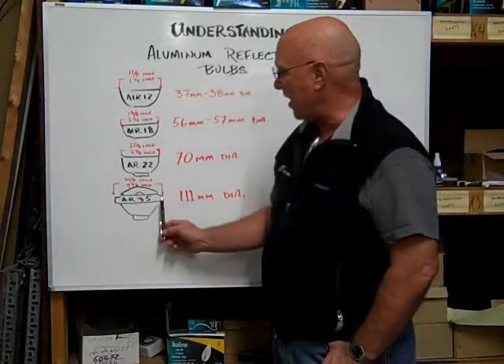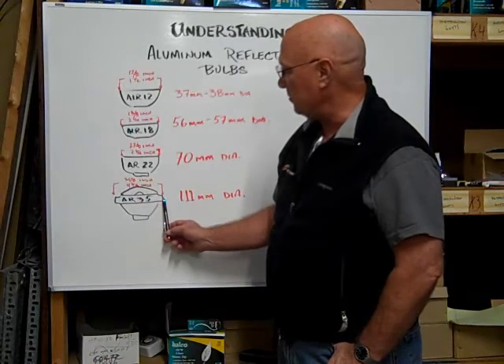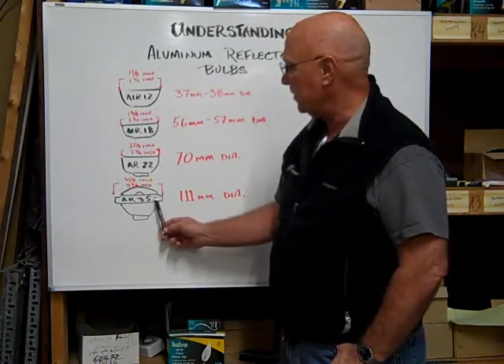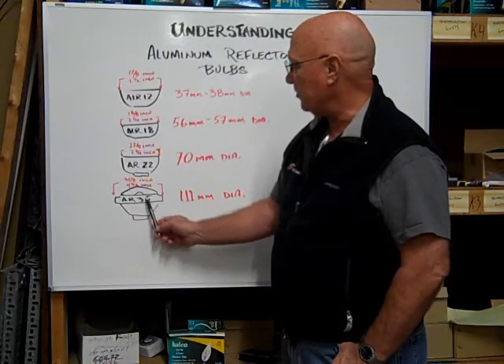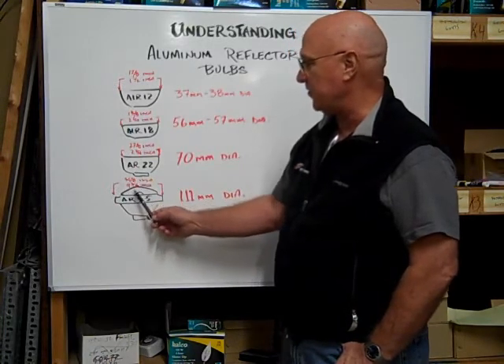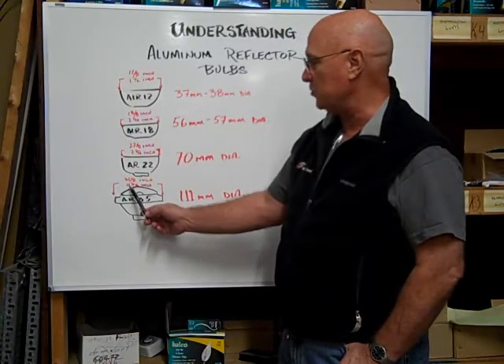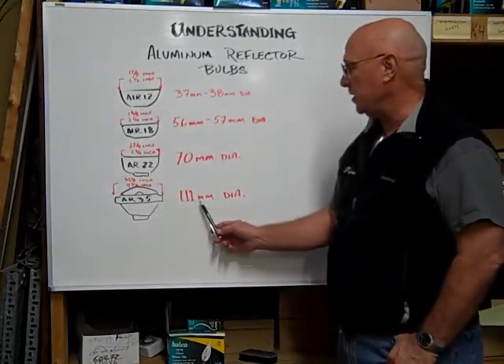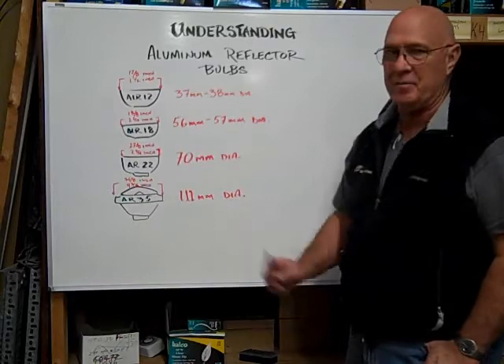The AR35 is measured across the diameter of the widest part of the reflector. The AR35 is 35 eighths of an inch, which is equal to four and three eighths inches, or 111 millimeters in diameter.